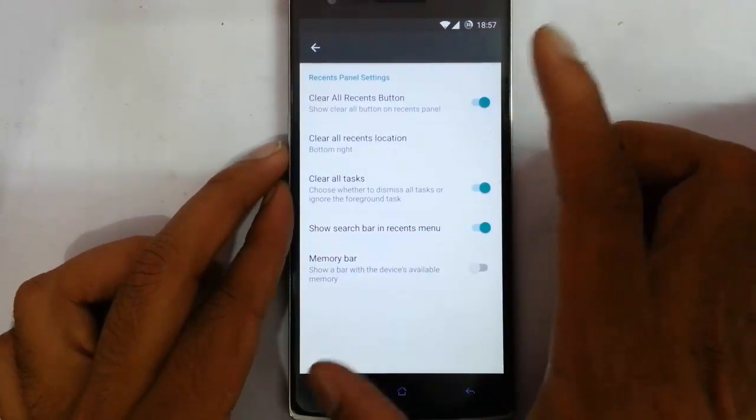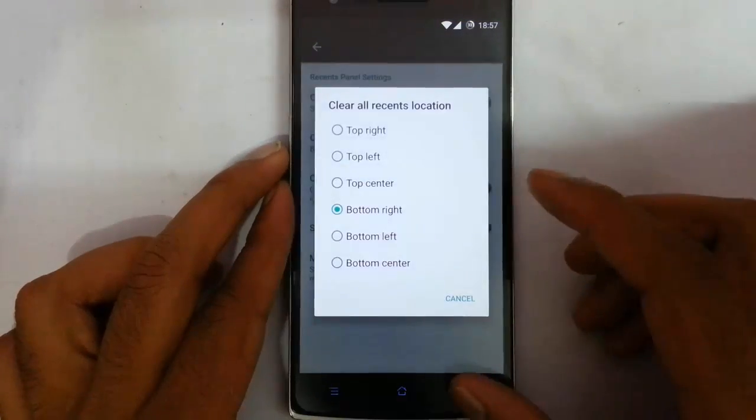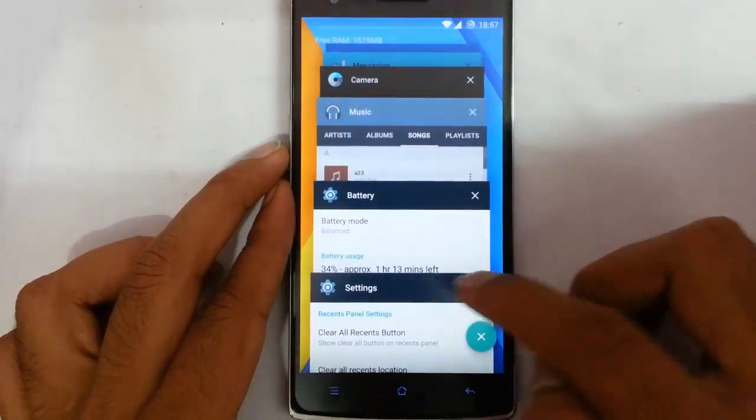Next one is the Recents Panel settings. This is the notification panel and settings — I can add the Clear All Recent button and also position that button's position.